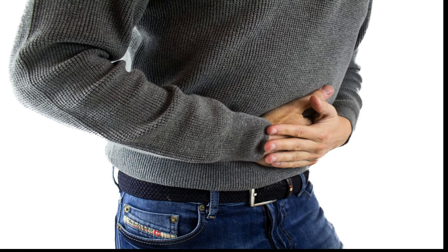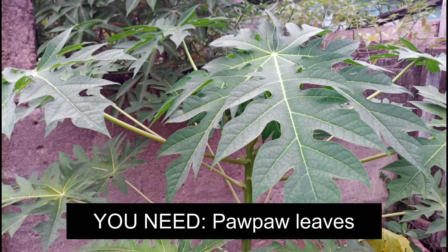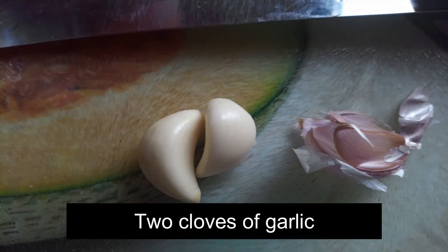So to solve this problem you need two ingredients: purple leaves and two cloves of garlic per day.